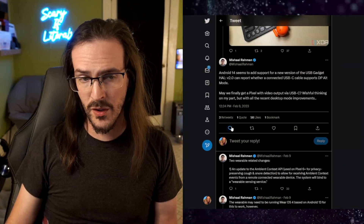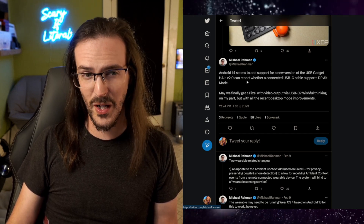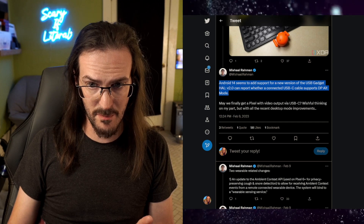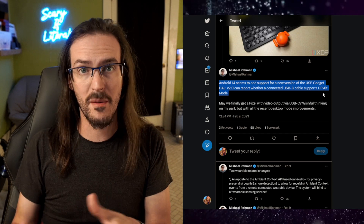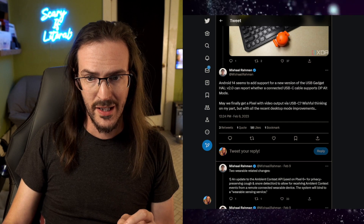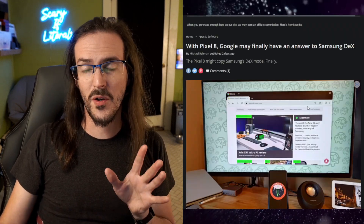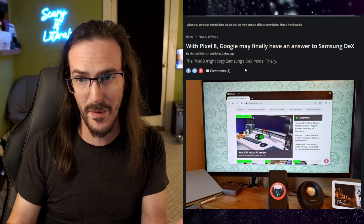Twitter user Michelle Ramon, while digging into the Android 14 Developer Preview 1, found this exact thing — the ability built into Android to detect if a USB-C cable supports alt mode, the ability to have DisplayPort functionality. They also talk about improvements, recent improvements, to the desktop mode. To add fuel to that fire, they actually wrote their own article posted two days ago on Android Central talking about these desktop improvements.